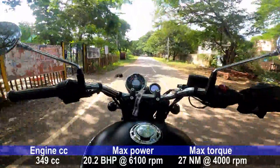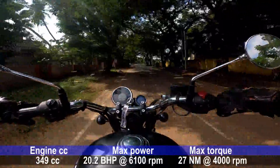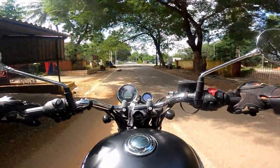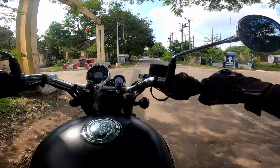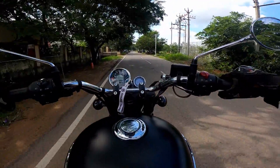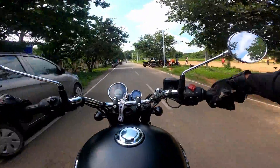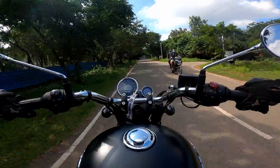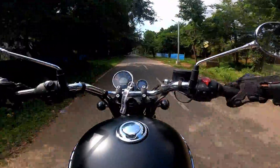The engine is a 349cc engine. Power is 20.2bhp and torque is 27Nm. Actually, the Thunderbird was a little less power — Thunderbird is 19.0bhp and around 20bhp. Of course, torque is also a little improved.